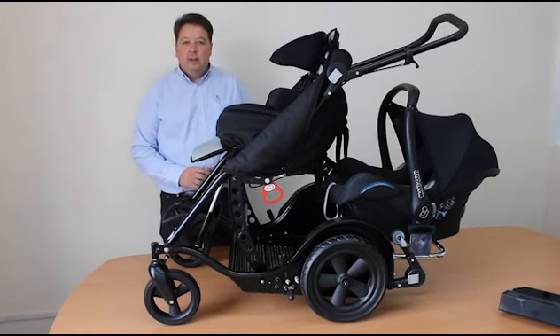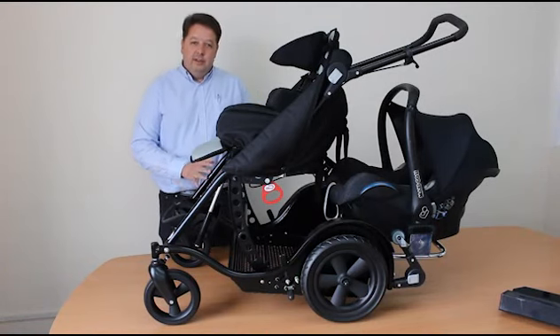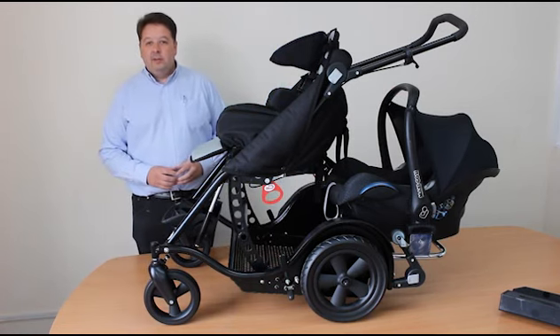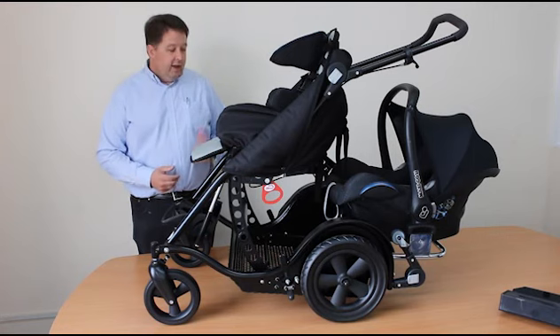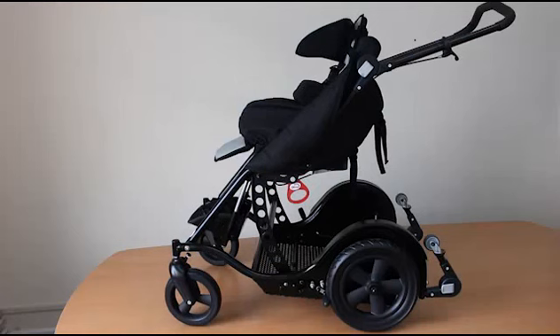Here is the tandem buggy, a buggy designed for children with special needs. They travel in the front, and there's an extra seat or baby carrier at the back for a younger sibling. The tandem buggy has been a very popular product — it's the only product we know of that provides proper postural support up front, can function entirely as a single buggy for school, and the rear attachments can be taken off and added as required.